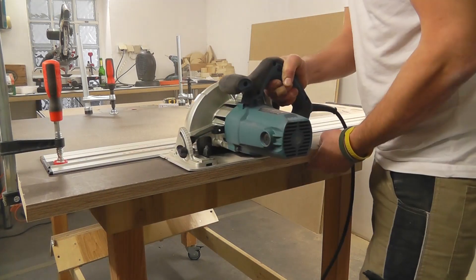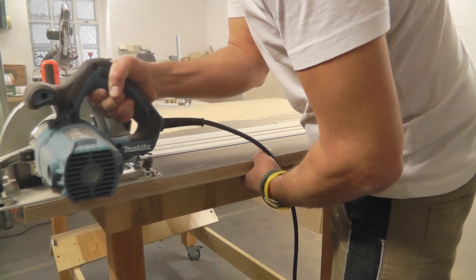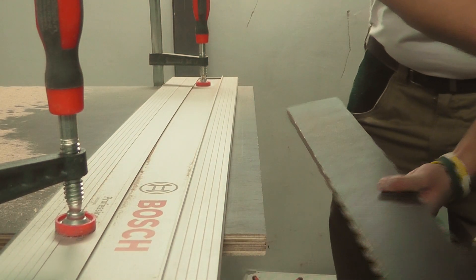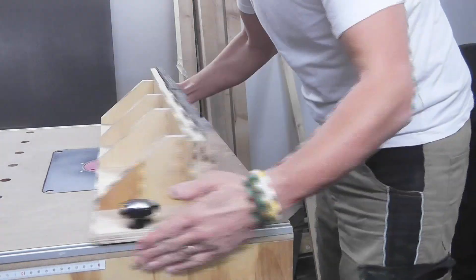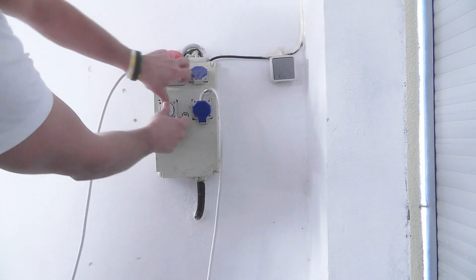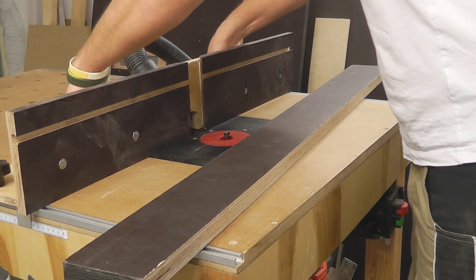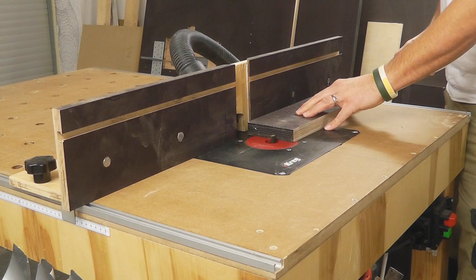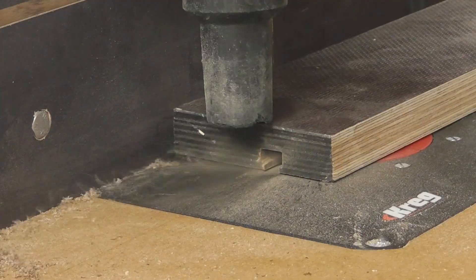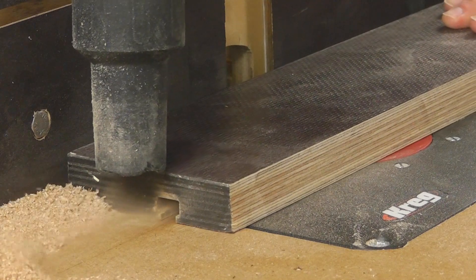Now it's time for the substructure. I cut six sideboards that are 25 millimeters thick. I will mill T-slots into the two long sides — one of them is for the fence, and the other doesn't have a purpose yet; I just wanted to have it in case I need it for something.